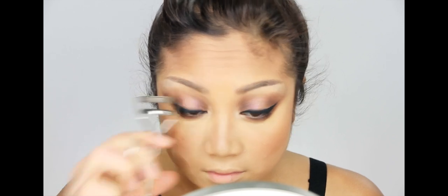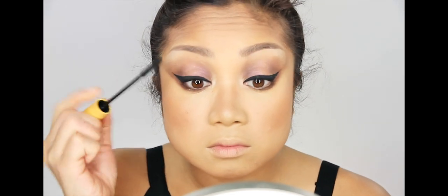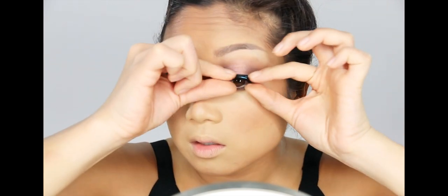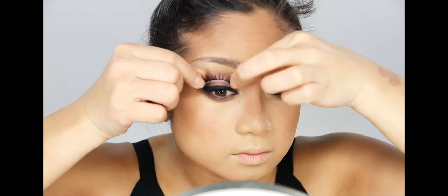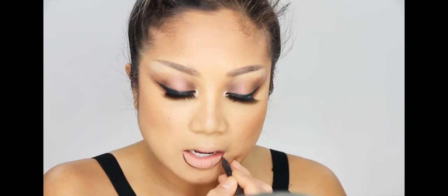Now for lashes — try not to pinch your eyelid as you apply them. For mascara, I did my bottom lashes first so they'd be dry by the time I did my top lashes. If you do top lashes first, they can touch your eyelid and make a mess. I'm applying a full set of lashes from MAC — the number 35 — they're spidery but in a perfect way. Make sure you don't get glue on your fingers or it'll pull your lashes out.